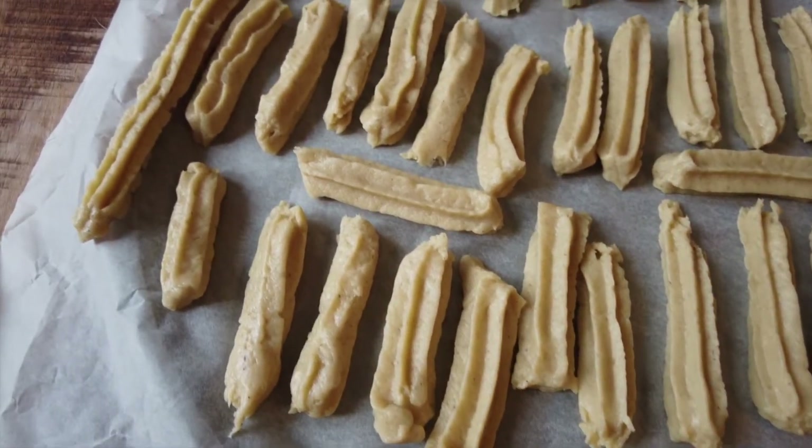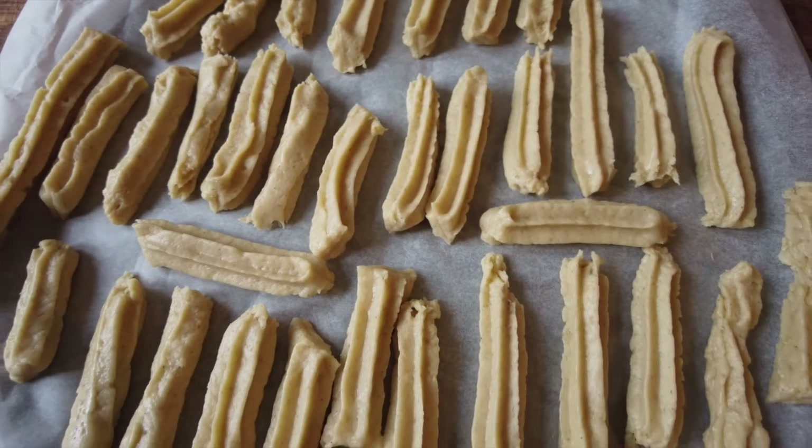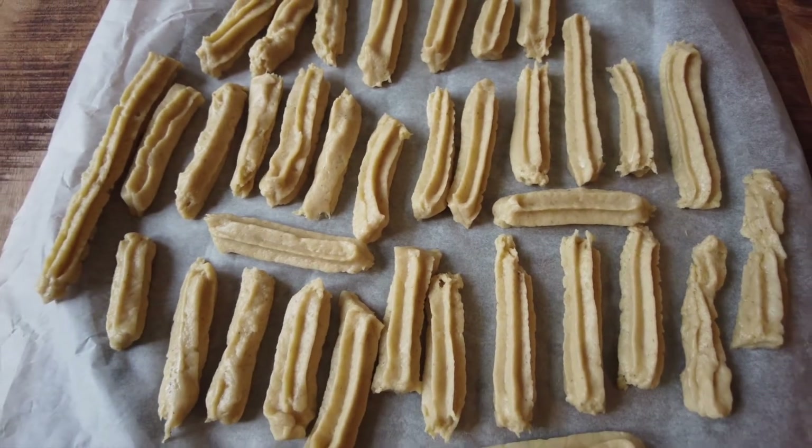Bake for about 10 to 15 minutes at 180 degrees Celsius until the cookies are golden. Remove from the oven and cool on the rack.